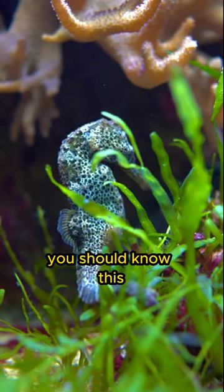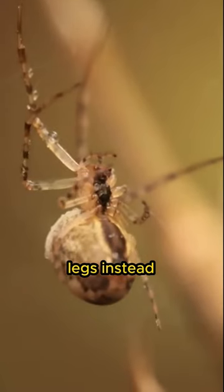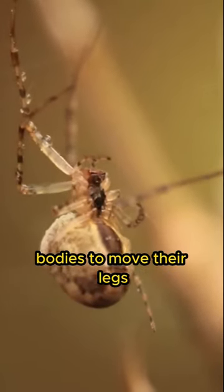Hello animal friends, you should know this. Spiders don't have muscles in their legs. Instead, they rely on the pressure of the fluid inside their bodies to move their legs.